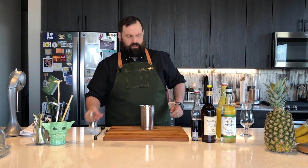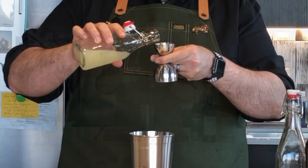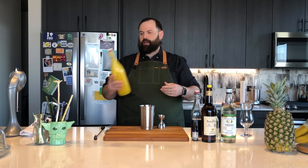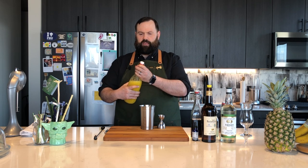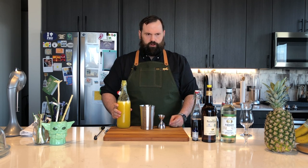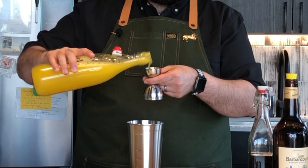Next we're going to get into our juices. We'll start first with lime juice — half an ounce, fresh squeezed, fresher the better. Next, fresh pineapple juice. I prefer fresh pineapple juice if you can get it. Go to a store that sells fresh juices and ask them to juice a pineapple for you, or get unsweetened pineapple juice — make sure there's no added sugar. We're going to do half an ounce of pineapple juice.